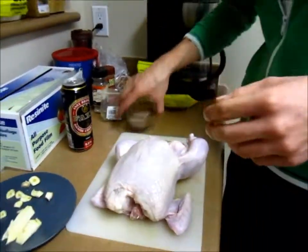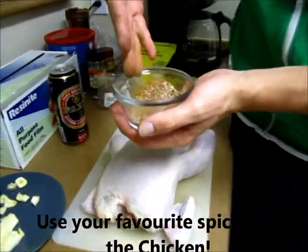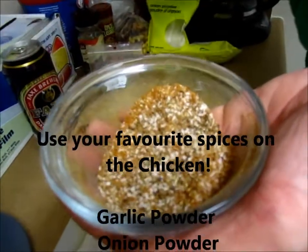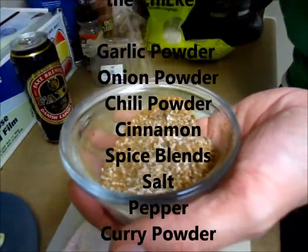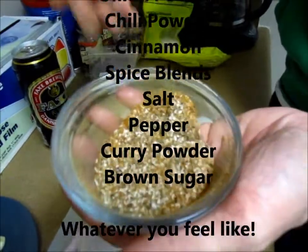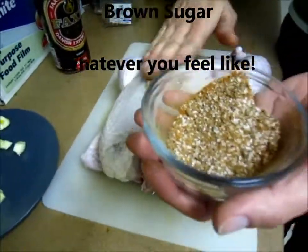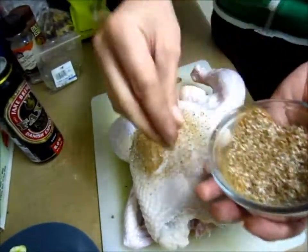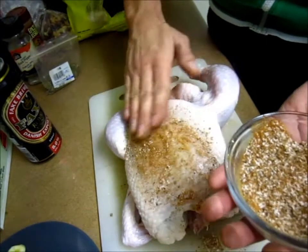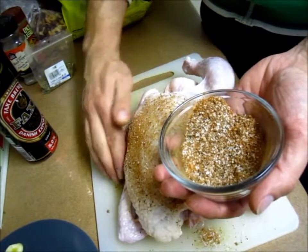Nice and dry. Now we have a dry rub — I put brown sugar in there, some cinnamon, cayenne pepper, salt and pepper. Salt and pepper is probably the most important. So we're just gonna rub and massage Betsy. Get it everywhere.